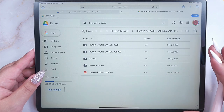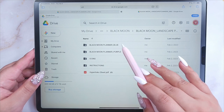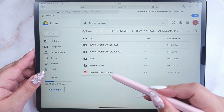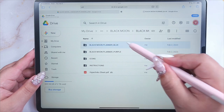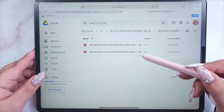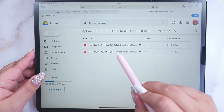Once you get to that folder, you will see — in this case — the planner Black Moon in blue and in purple, the icons included, the instructions, and the hyperlinks sheet. Here you have the planners, and if you enter you will be able to see the Monday and Sunday start versions. Once you enter one of those, you will see the horizontal and the vertical weekly layout.